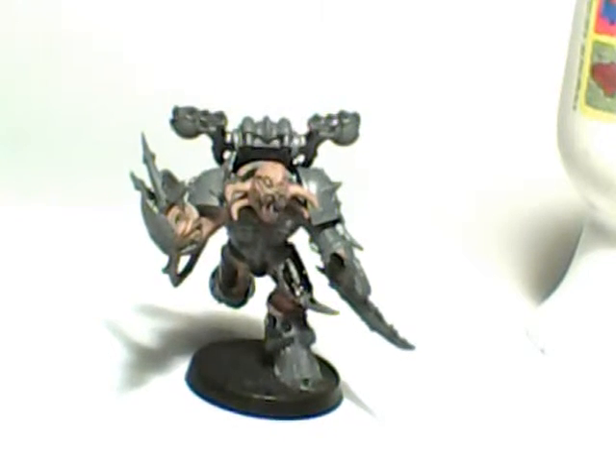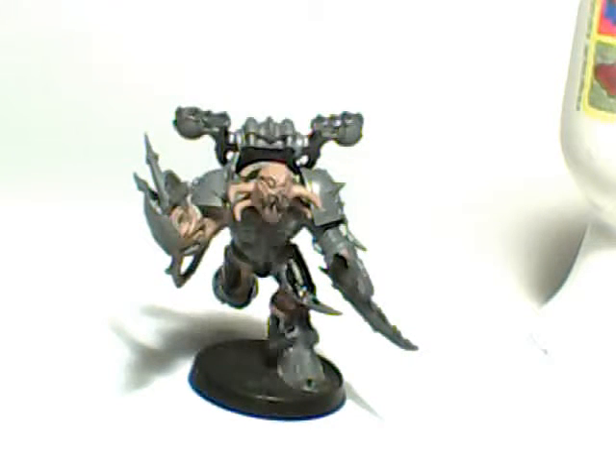This little bit of felt ain't gonna work so well, so hopefully it doesn't fall open.